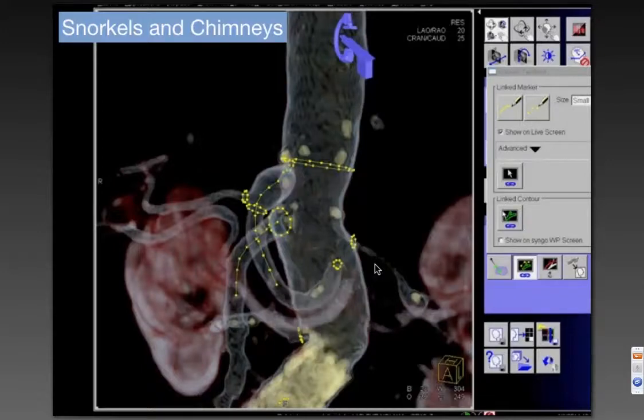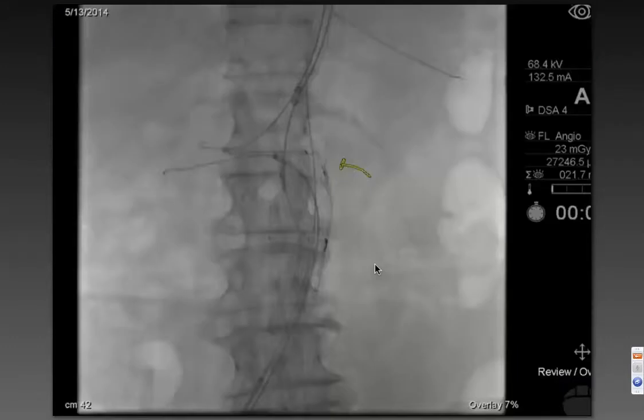We'll draw in those circles where we want to land the endograft. We'll draw in the origins of the visceral renal vessels and we'll draw in those center lines where we would like to see the wires. You can choose to overlay all of these, or in this case, you can choose to overlay the one where we're having trouble with.